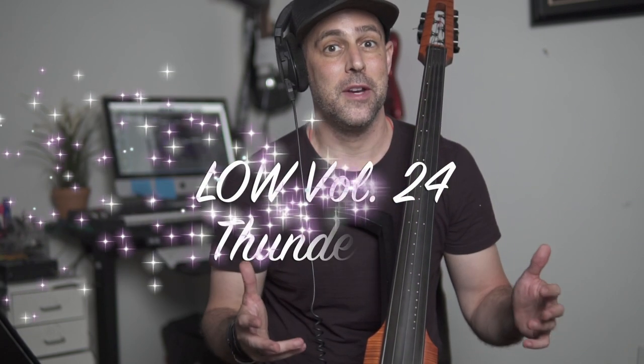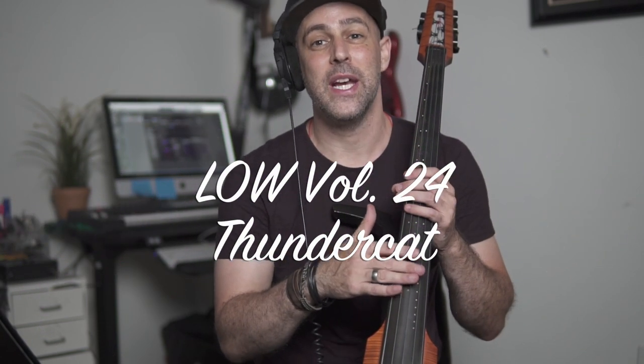Hey everybody, Jacob here and welcome to another edition of the Improviser's Guide to the Cello Lick of the Week. Today we're going to be doing a very special, very funky, very groovy edition featuring the bass player Thundercat.